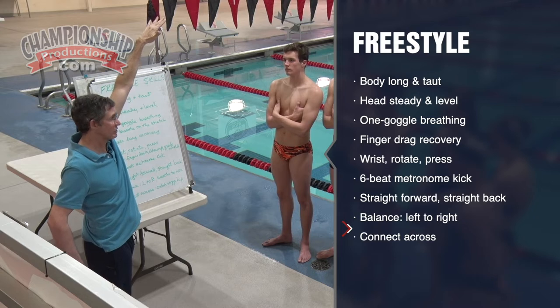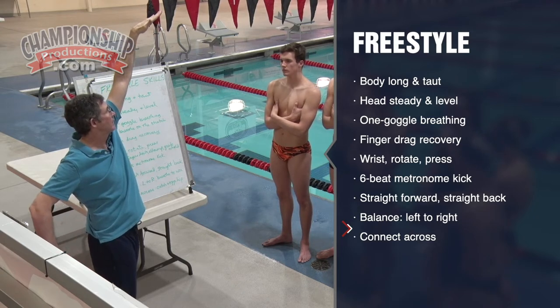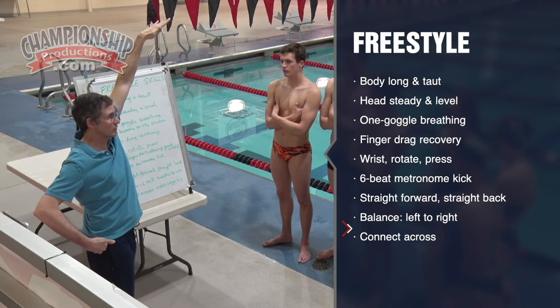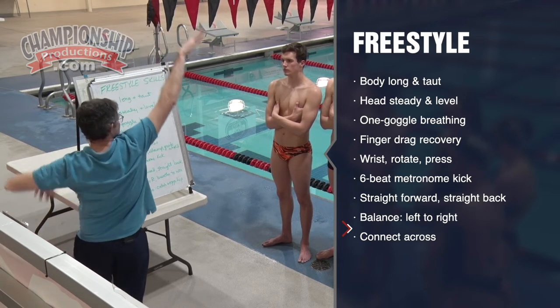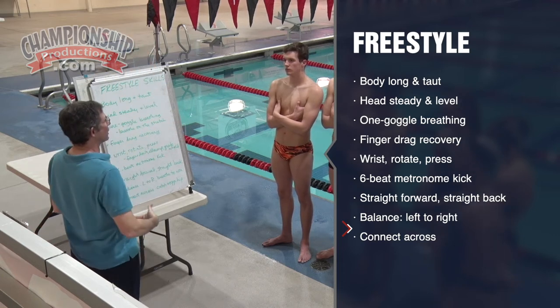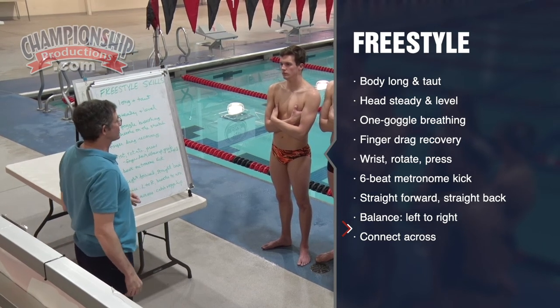Namely, that they're simultaneous. Connect the catch with the opposite hip, and when you start grabbing hold of the water — when you really catch and put some pressure in — that's when you start the body roll as well. Those two are simultaneous; each is helping the other, and the result is a much longer, accelerating stroke that's wicked fast.